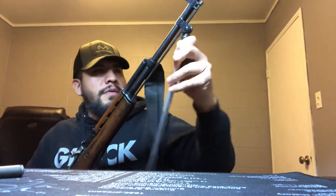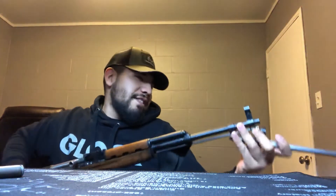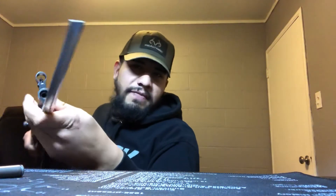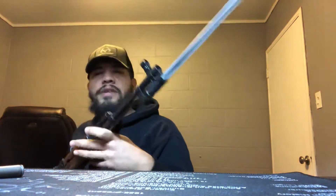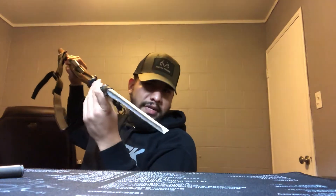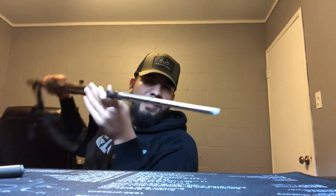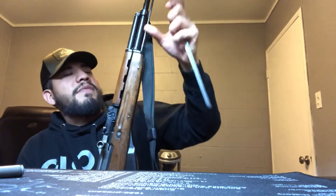Chinese SKSs have the spike bayonet — what I like to call the really big flathead screwdriver. The reason I call it that is because the front of the bayonet is flattened out. It can still get the job done, but just saying — if you ever need to get to a flathead screw somewhere really deep in the engine bay, just grab your SKS. Just a joke, obviously.